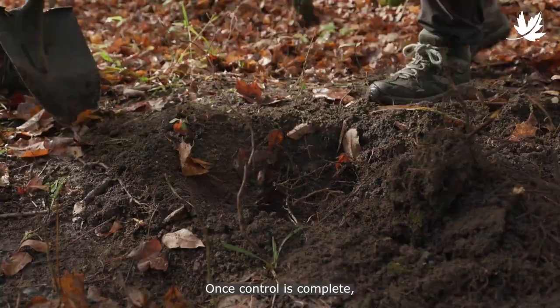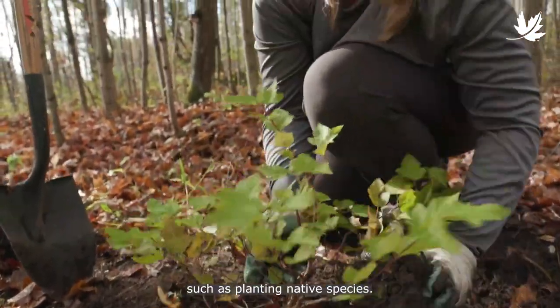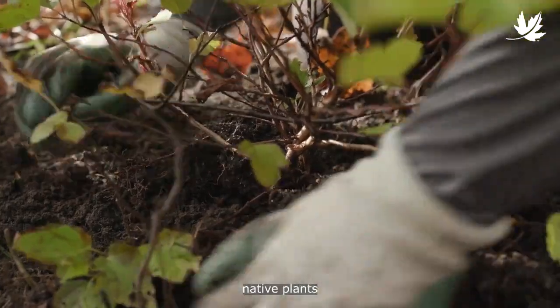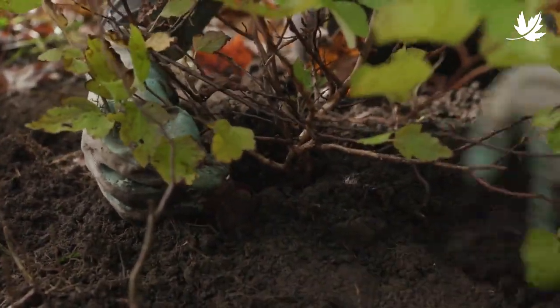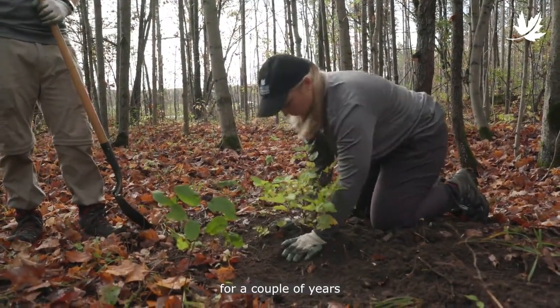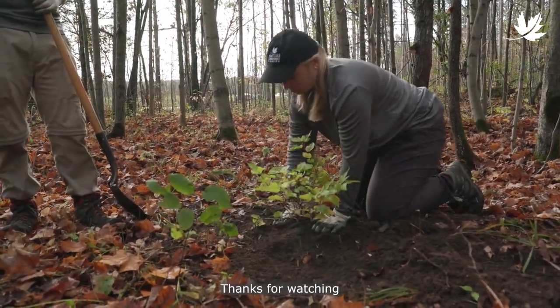Once control is complete, you may wish to perform some simple restoration on the control site, such as planting native species. This will help native plants get established faster than buckthorn seedlings. Keep in mind, control sites should be monitored for a couple of years for buckthorn seedling regrowth. Thanks for watching, and thank you for helping control invasive buckthorn.